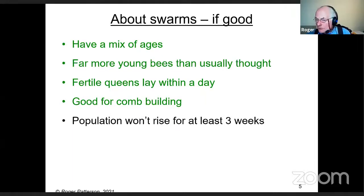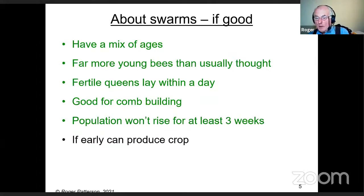The population won't rise for at least three weeks until you get a full cycle of brood. Many beekeepers think population rapidly diminishes once a swarm goes into a hive, but that's not the case with a normal swarm. An early swarm can produce a crop — and the great thing is that for the first few days it has no brood to feed, so it can store a lot of nectar. Personally I think a good swarm is really good for beginners.